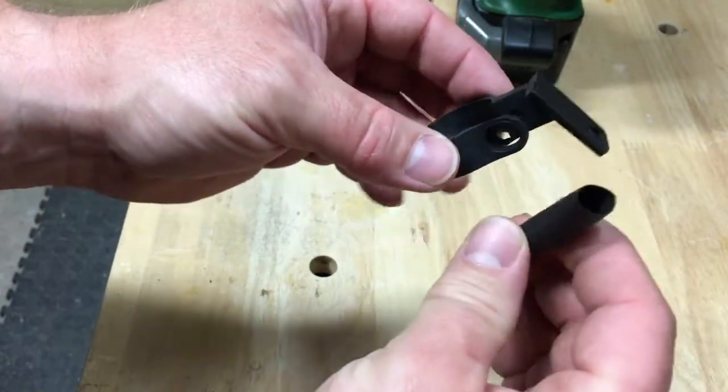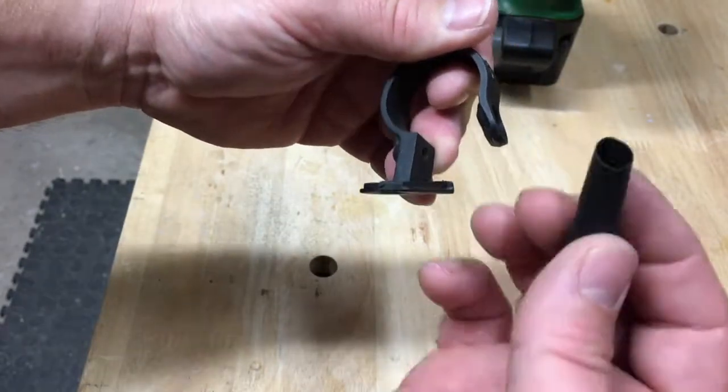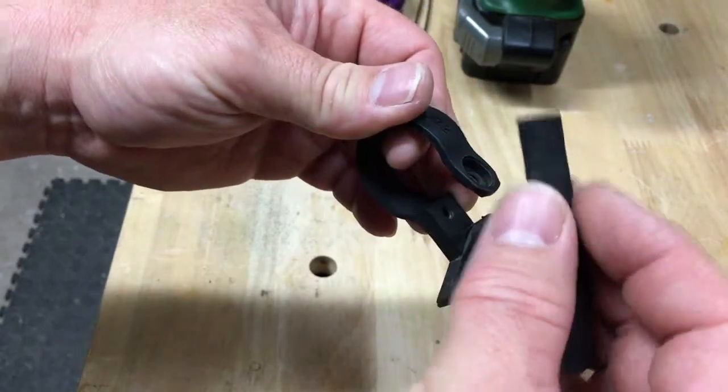You will take your shrink wrap tube and place it over the smallest end. I use a little bit of soap and water to make this just go on a little easier, and we'll do this twice.